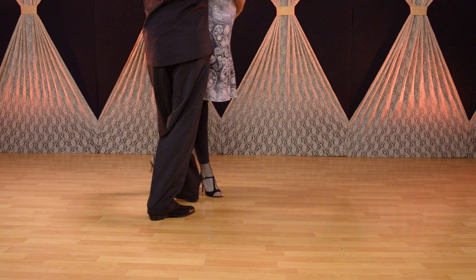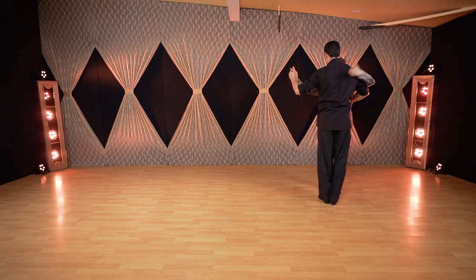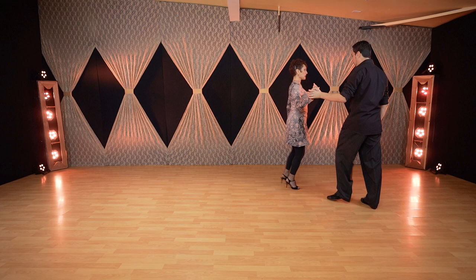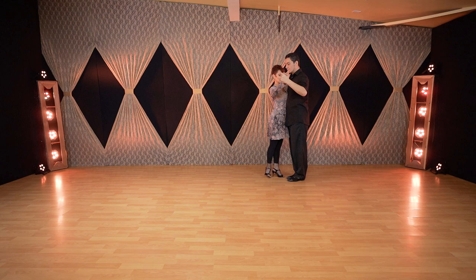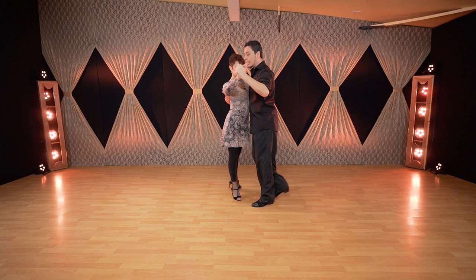Now let's change the dynamic and speed — we're going to try to do it faster: one and two and three and four and five, six and seven and eight, two, one again. That's the faster version.